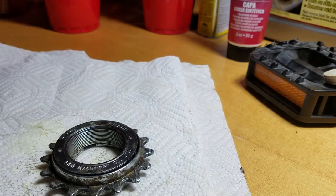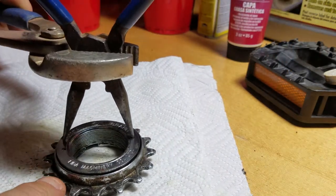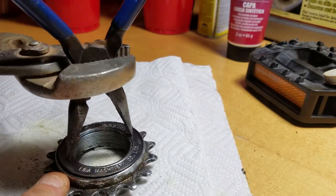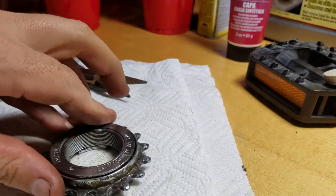If I have one that's being particularly difficult, I'll grab some channel locks or vice grips — that'll give you a bunch of extra leverage and you can just get in there, give it a nice solid turn, and that'll almost always break it free. And then that would spin off.